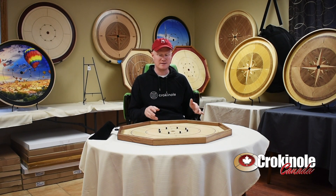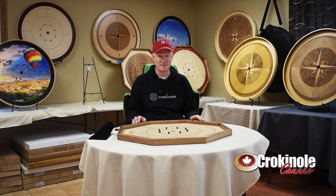We brought it to the Mennonites and said we'd like one with walnut rails, because we weren't able to get it with our other manufacturer. So we got the nice walnut rails added, plus some enhancements to the gold standard.